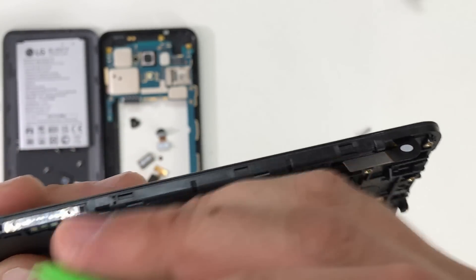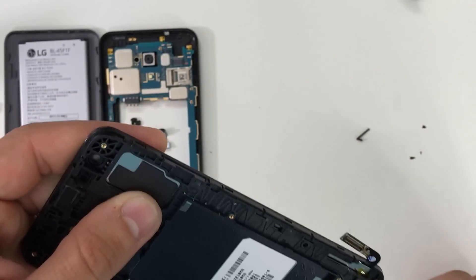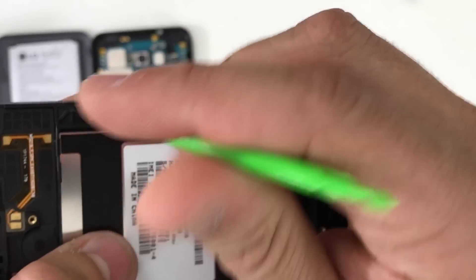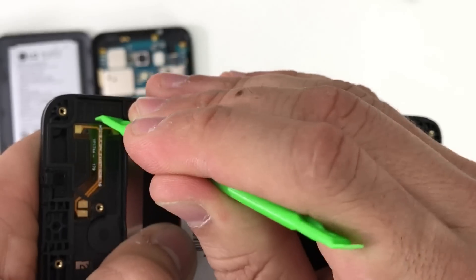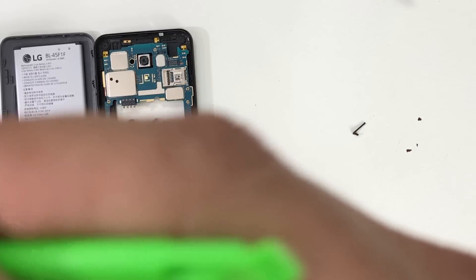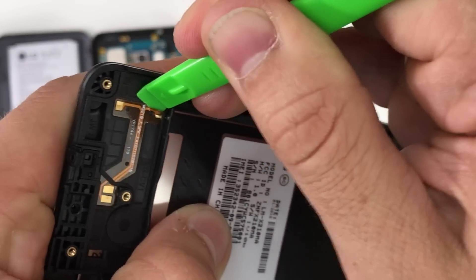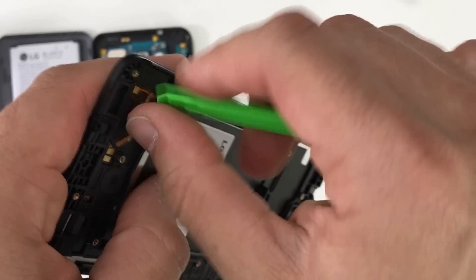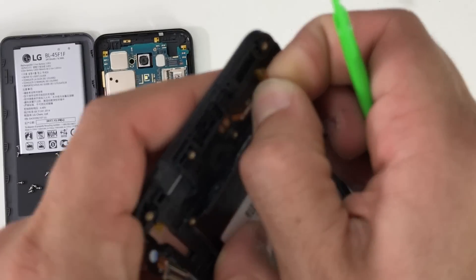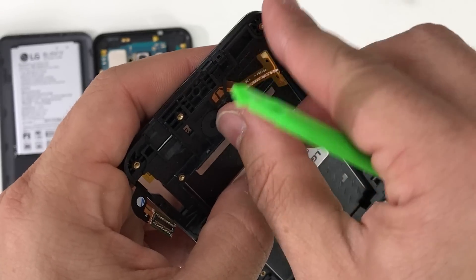Next up is the volume rocker button. We're going to go ahead and wedge under it to remove it — it comes off very easily. Then we're going to need to remove an antenna towards the bottom of the phone which connects to the loudspeaker. We're going to wedge under it very carefully and gently with the prying tool to lift it up, removing the adhesive holding it down. Be very careful and gentle so that you don't rip it. Once you have part of it lifted up, you can pull it up with your fingers gently.